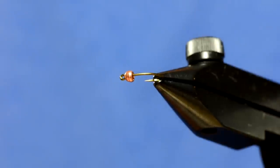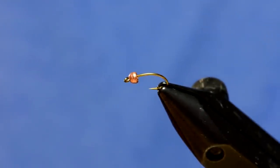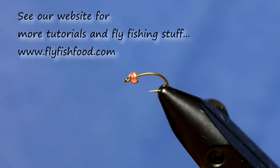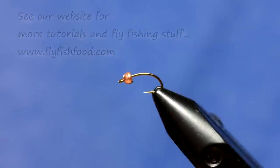We're going to tie a fly that I've been fishing for the past couple years. It's called the Ninja Pupa. It's a pattern that's in Rainey's catalog now, but it's a pretty basic tie that maybe looks a little bit more complicated than it is.